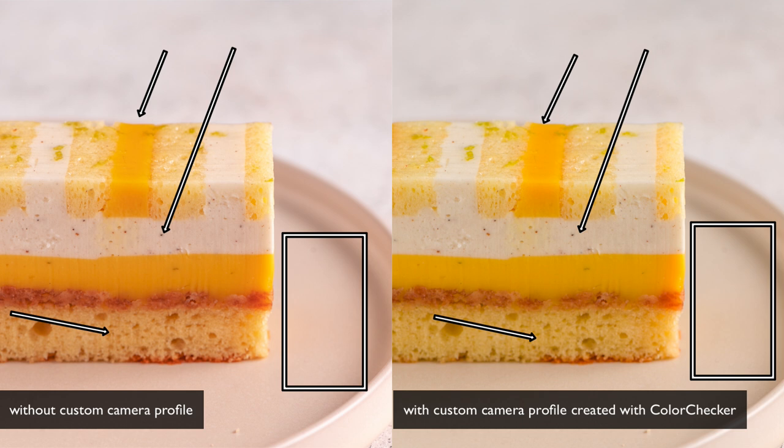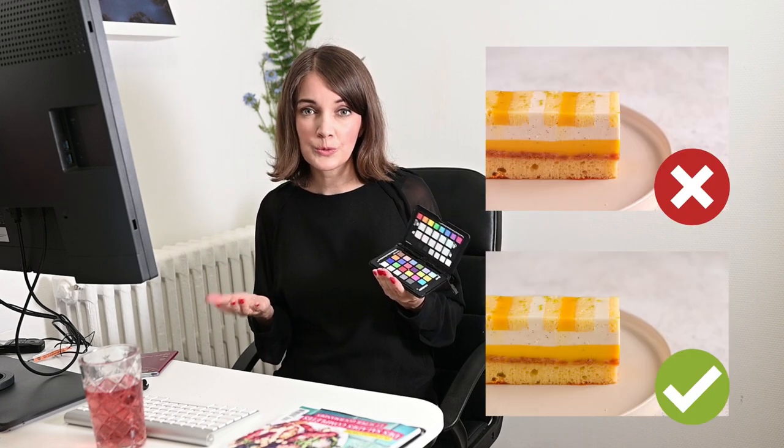Instead of wasting time trying to adjust all these colors, you can easily get true-to-life colors thanks to the Color Checker passport by creating a customized camera profile. It's a powerful and indispensable tool when working in controlled lighting, especially with food photography where it's crucial to get the colors right. By using it, you'll save a lot of time and can begin post-processing and adding your style to the true-to-life colors of the scene. I hope you enjoyed this lesson — if you have any questions, just drop a comment below. Thank you for watching and I hope to see you soon!